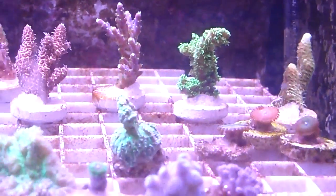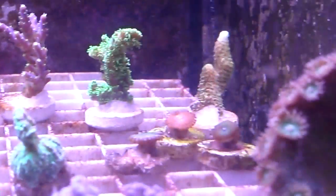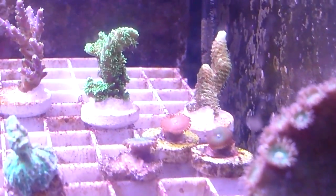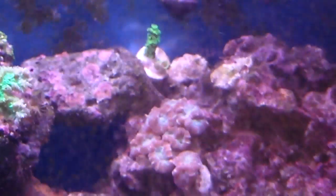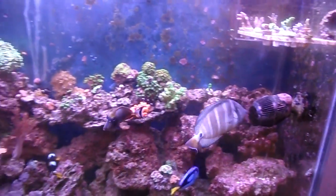Green Slimer — still doing good, encrusting just on the back. And Green Millie — as you can see, there's a huge piece of rock that's encrusting over there. I also have another piece of the Green Slimer over here, temporarily placing it to see if they would grow well down in lower areas like that.